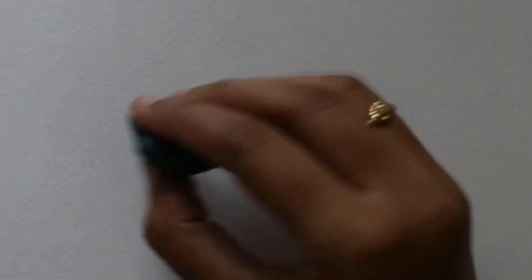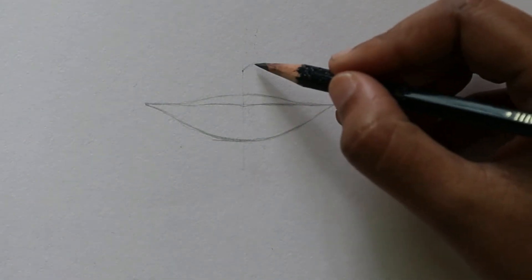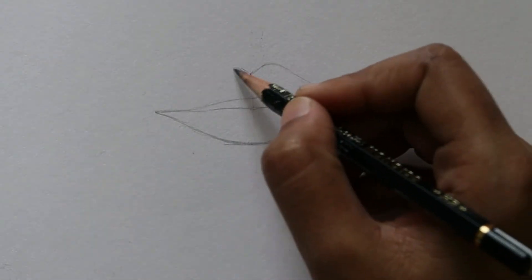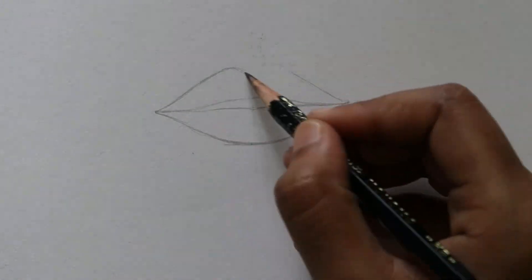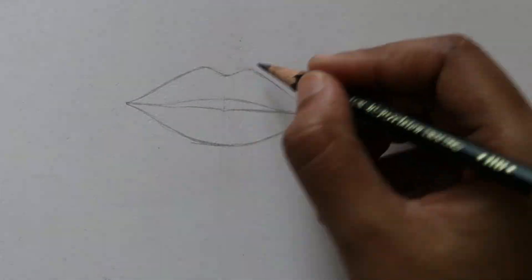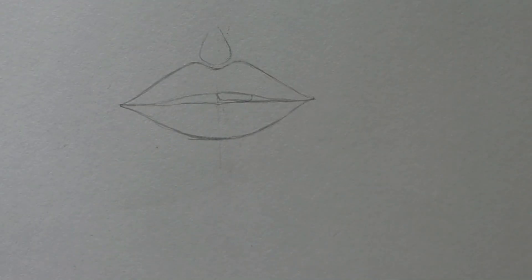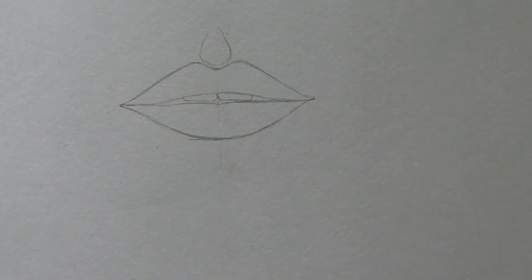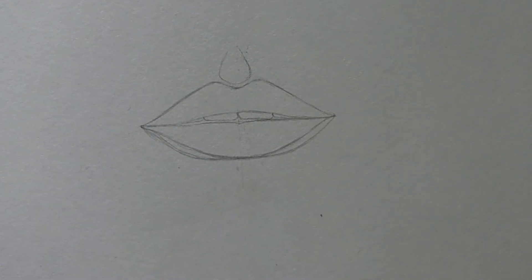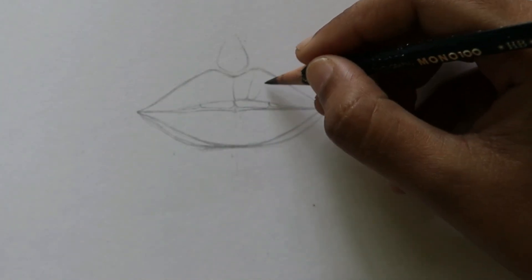Because I have divided it into 2 equal halves, I can get the right shape on both sides. That is the main purpose of taking these small measurements, and I am just drawing the outline. You can follow the same thing here and pause the video if you want to take it slow. This is a fast forward video, so you might find it difficult to follow along. However, you can watch it at a lower speed and complete the drawing along with me.